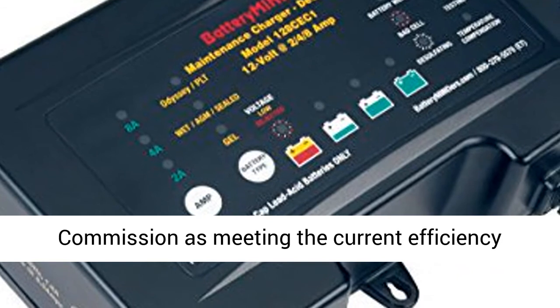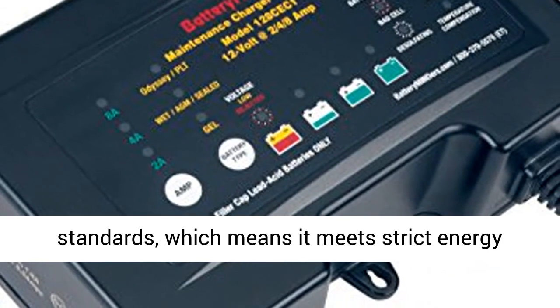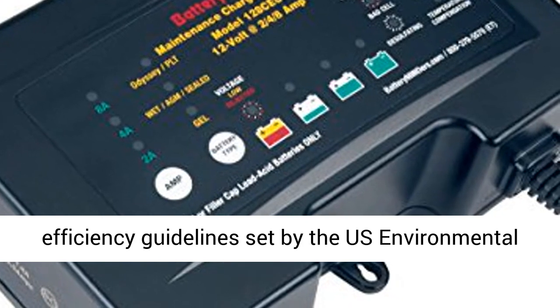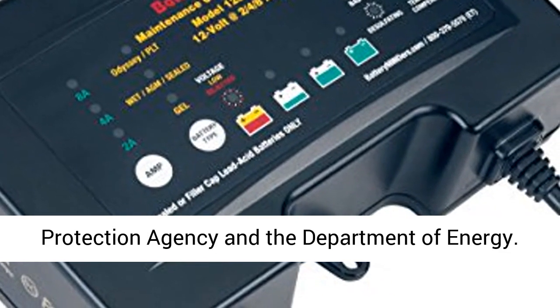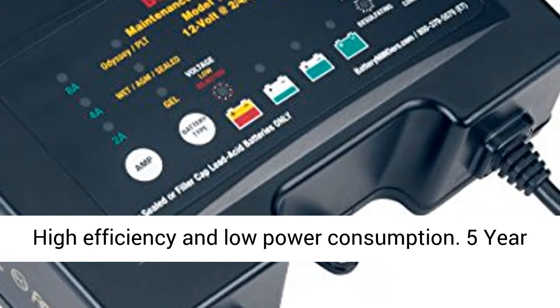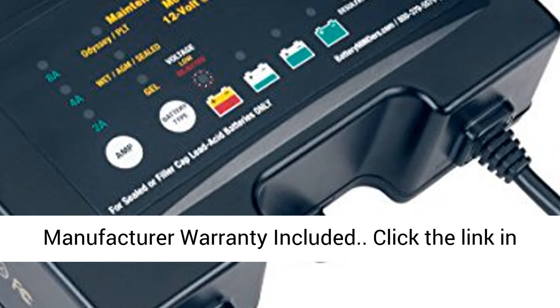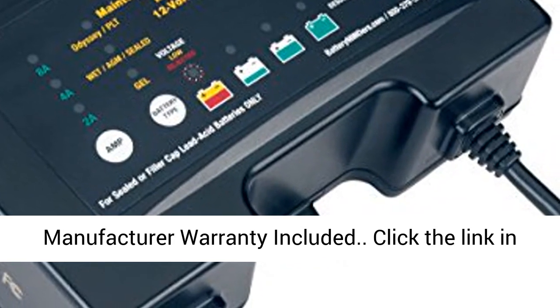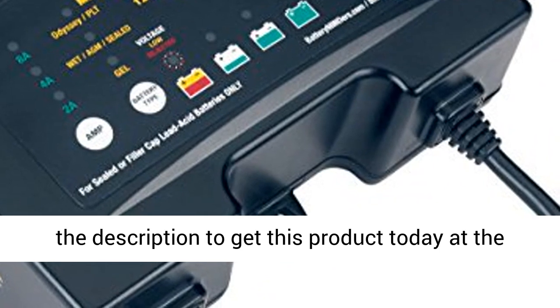FCC certified and certified by the California Energy Commission as meeting current efficiency standards, which means it meets strict energy efficiency guidelines set by the U.S. Environmental Protection Agency and the Department of Energy. Higher efficiency and low power consumption. Five-year manufacturer warranty included. Click the link in the description to get this product today at the best price.